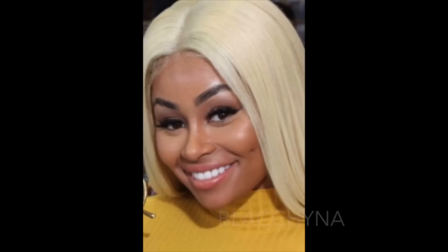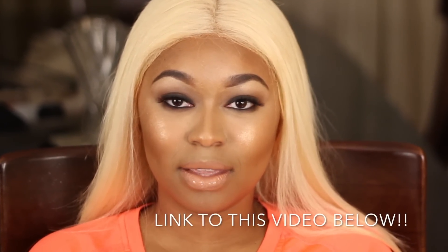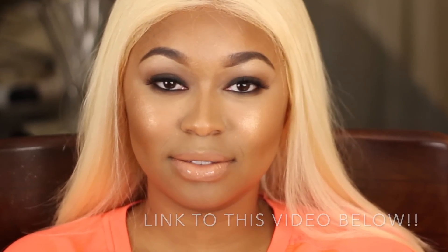Hey guys, thanks so much for coming back to my channel! I am so excited to make a video. I know it's been a couple of weeks. You saw the video that I made last — if you have not, please make sure that you check it out. We had such a fun time transforming Dana into Blac Chyna, so I want you to please check that out.